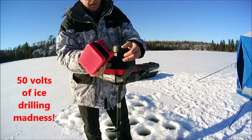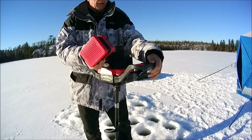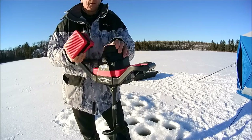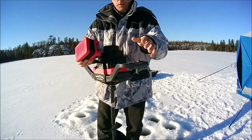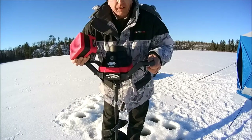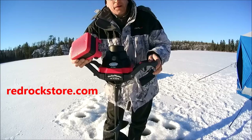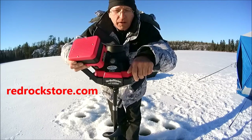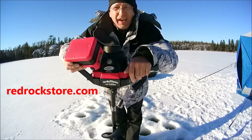I've got to say it's got a lot of oomph — a lot of bang for your buck. Really nice looking, nice auger. Lots of torque, no issues drilling or anything. That's it from Jasper Lake and redrockstore.com. I'm Joe. Hopefully the camera is still recording — it's a little cold for it. Have a good day.